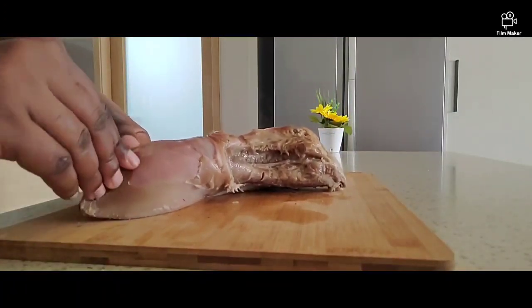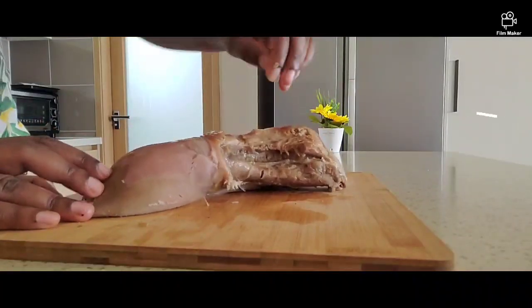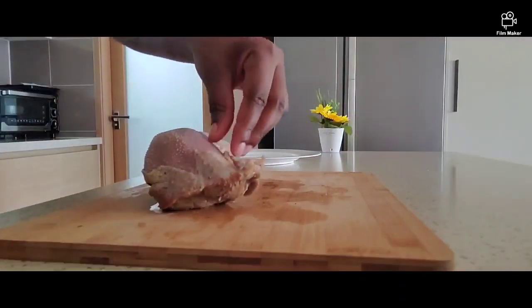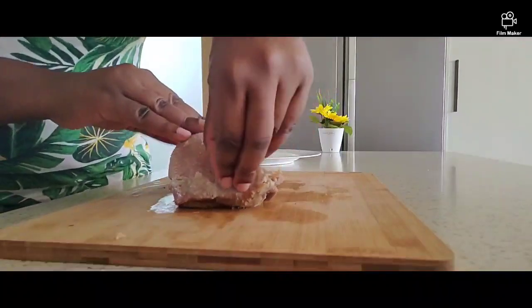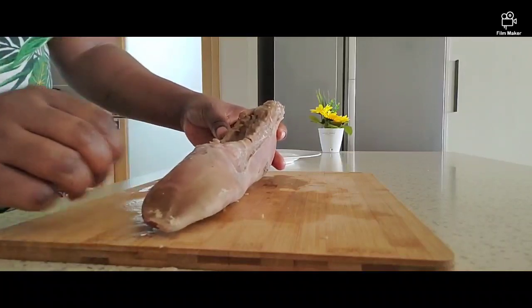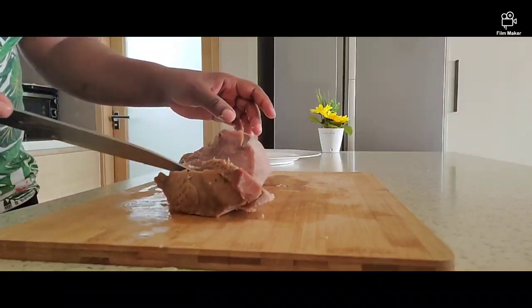In my language, in Eastern Valley, we call cow tongue 'uli miluengkomo.' It's a very delicious part of cow meat — I just love this part of the meat. I thought of sharing with you how to prepare it. As you can see now, it's easy to peel off that skin.